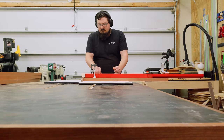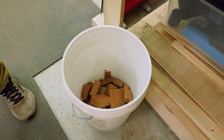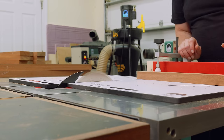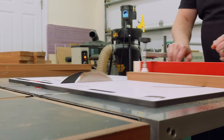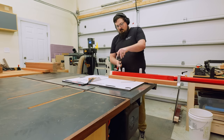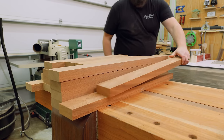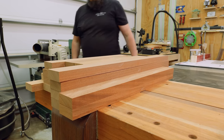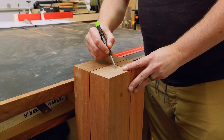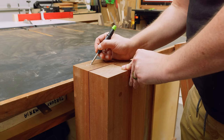For those wondering why I prefer my table saw over my miter saw, the answer is pretty simple. My miter saw is about one sixth the cost of my table saw, and that expense goes into the accuracy. While my miter saw might be 95% accurate, my table saw is more in the 99% range — so I just trust it more. With all my rails cut down to their exact final width, including the one-inch tenon on either end, I could get started on the mortise and tenon joinery.